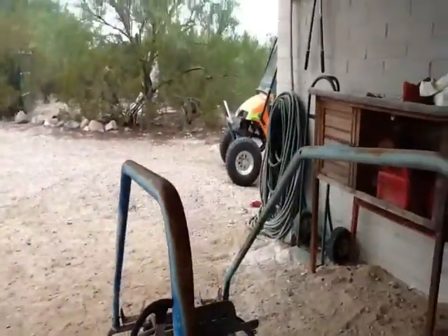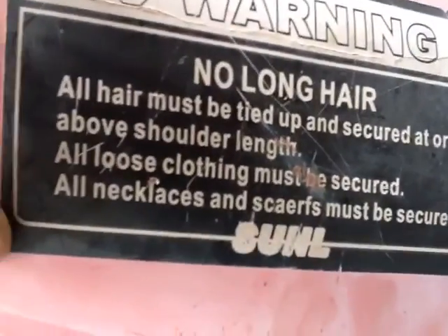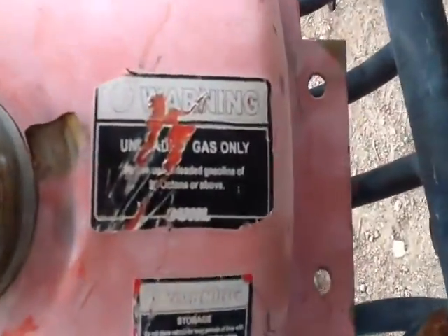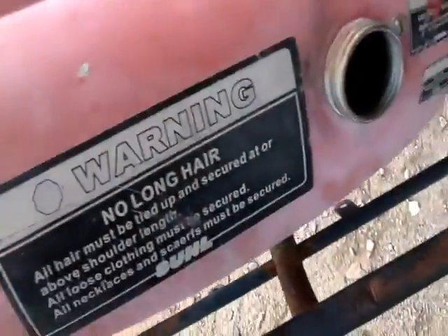Then that piece goes on top of here so it holds everything together. This is just an extra rack that you could put a gas tank on, even though I don't think you're going to need a gas tank — I think this is two gallons. You pour two gallons in here and then you can drive for a couple hours.